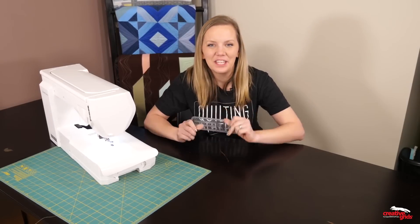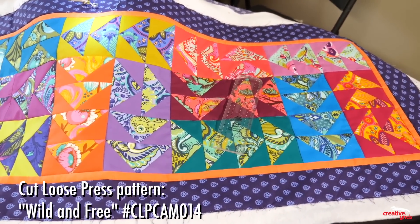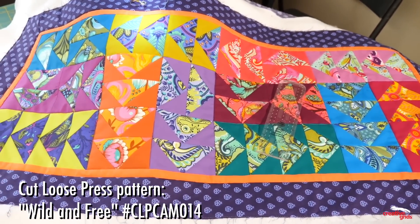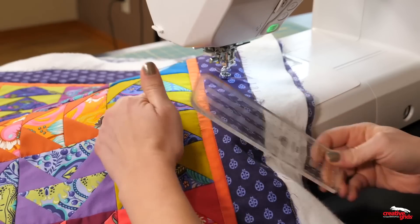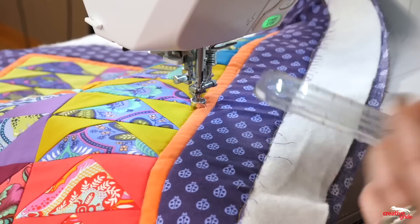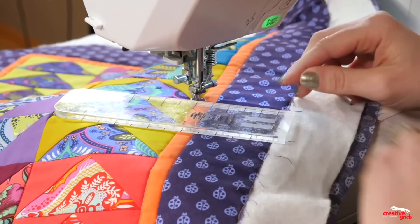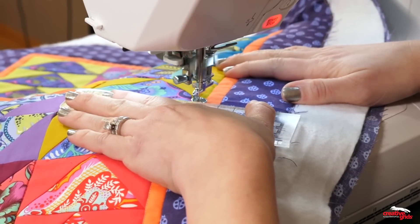I'm going to use slim to work on this cute little quilt. It's called Wild and Free by Cut Loose Press, and it's going to be so much fun to quilt. I basted the quilt with fusible batting, I've got my Aurifil thread ready, and I'm ready to use slim to start stitching in the ditch and creating some fun dot-to-dot quilting designs. I'm going to start by positioning the ruler along the seam that I want to quilt, and then just move slowly along that seam.